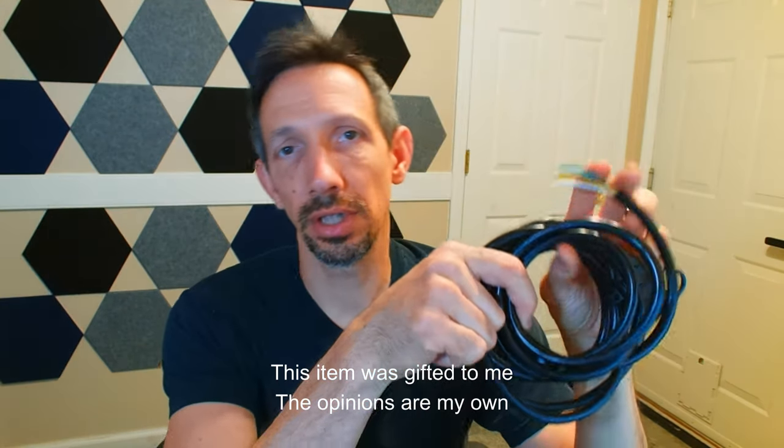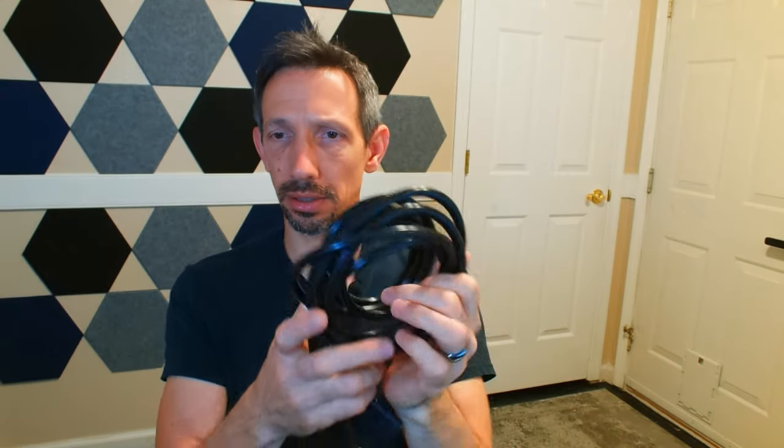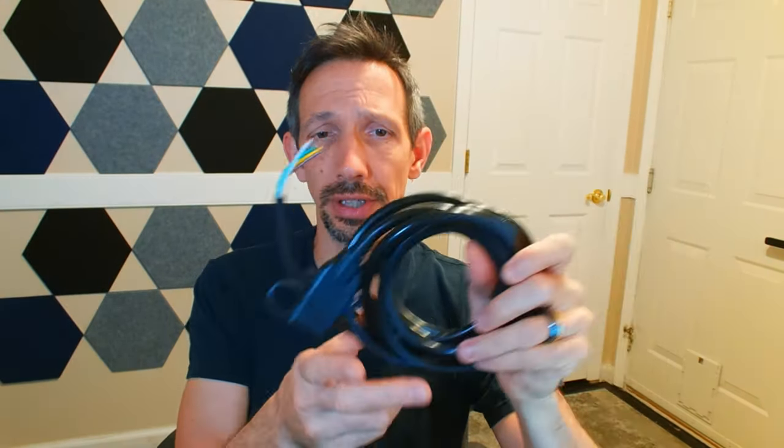Hello friends, welcome to another unboxing video. Today I'm checking out this 16 AWG American Wiring Guide 4-pin trailer connector here. This can come in either 10 feet or 15 feet long.